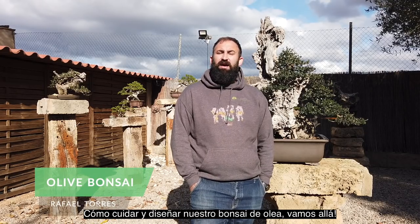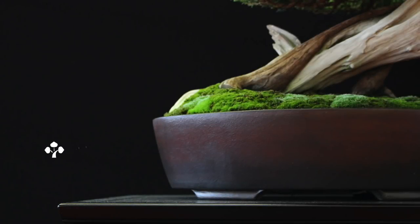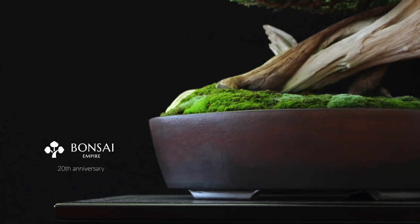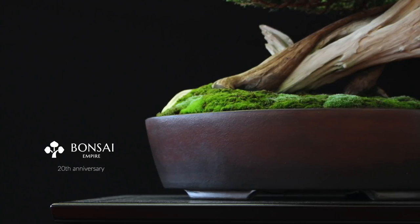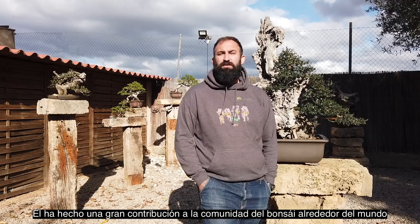How to take care and design our bonsai olive tree. I'm Rafa Torres from Bonsai Sense. I hope all of you are great. First of all, I want to congratulate Bonsai Empire and Special Oscar for these 20 years. He has made a great contribution to the bonsai community around the world, and I hope you can continue for a long time. Keep going, my friend.